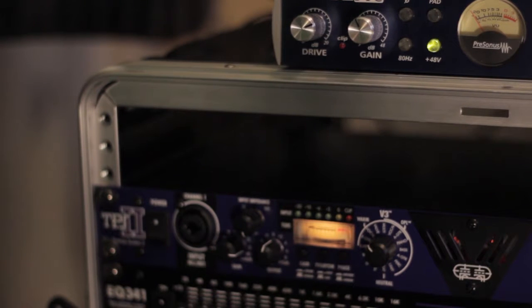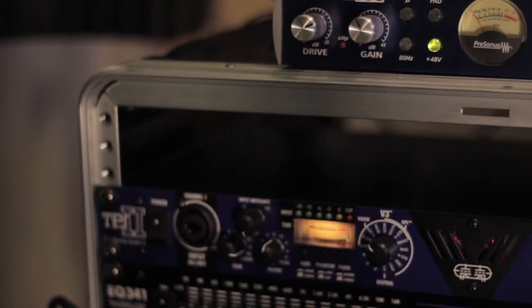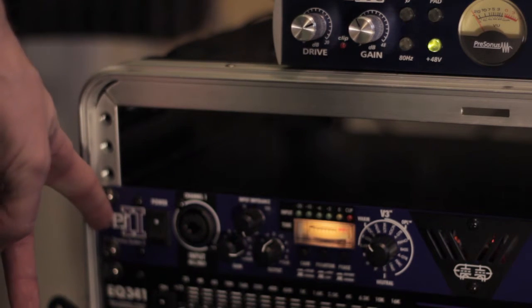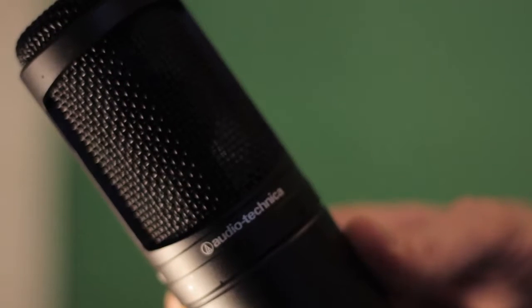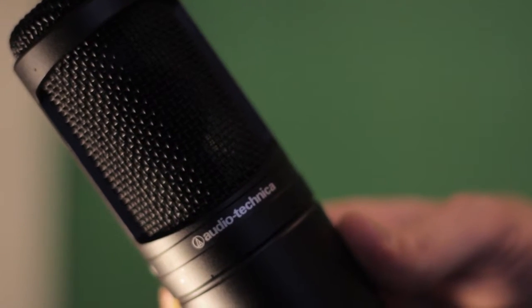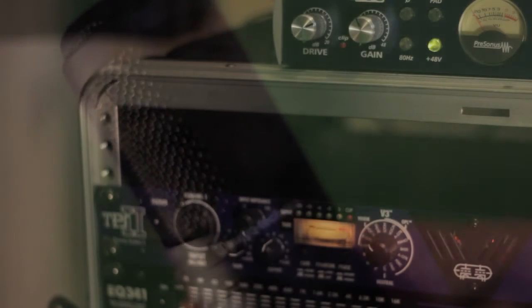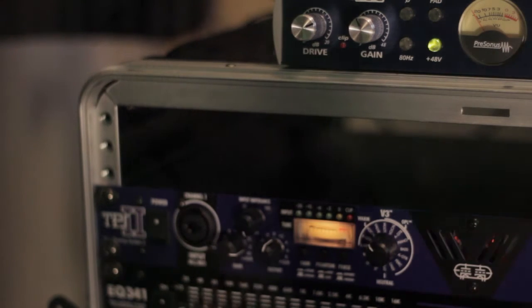The two preamps in question are as follows: the PreSonus Tube Pre, and underneath we have the ART Audio TPS2. I'm going to do a narration through an Audio-Technica 2020 mic, acoustic guitar through the same mic, and then I'm going to go directly in with my bass guitar.